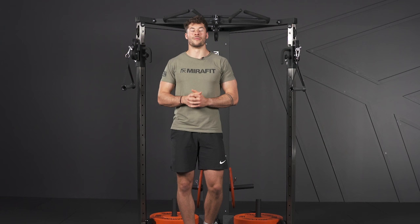If you're finding the movement a little bit tricky, you can work on some alternatives. We've got low-to-high flies or dumbbell flies.